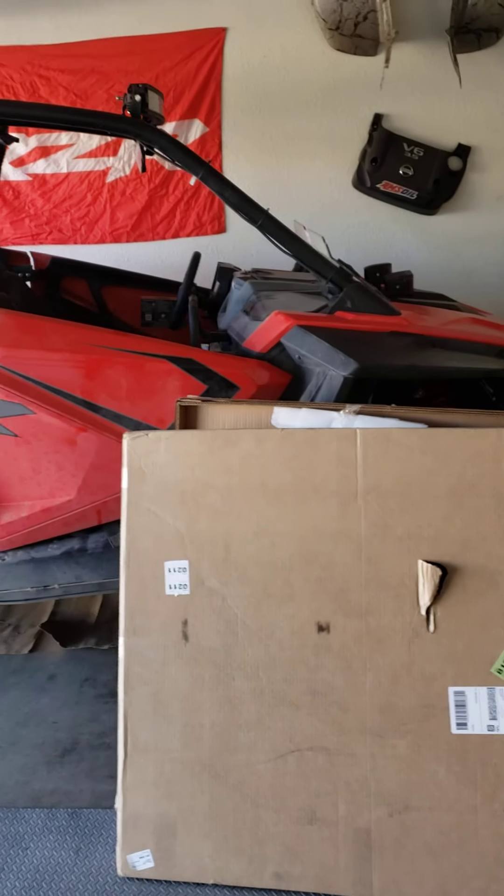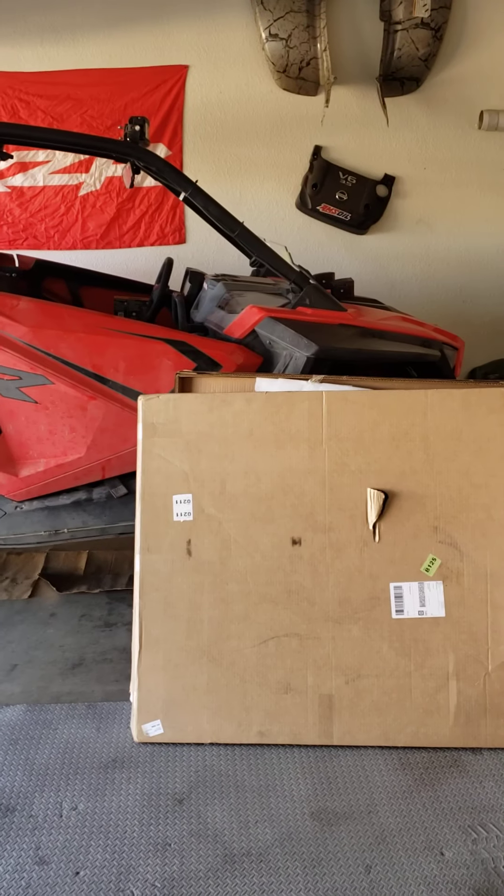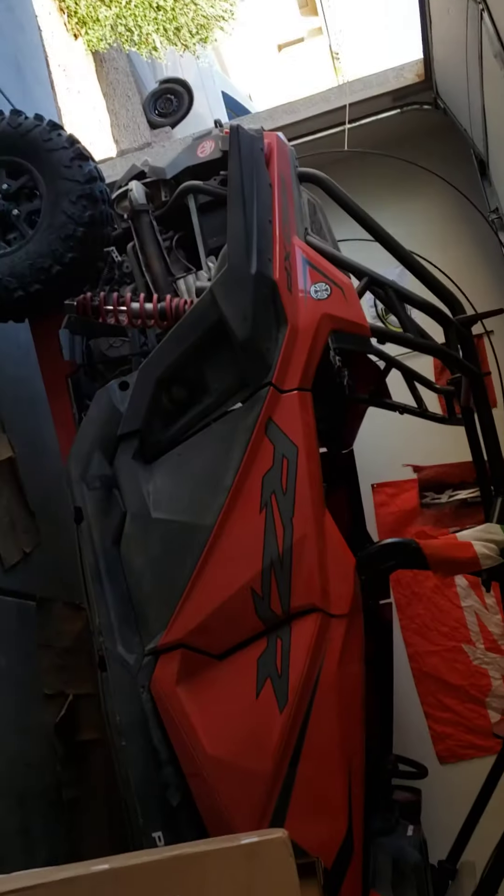Yo, what's up everybody out there in UTV land, side-by-side community. This is going to be an unboxing for something new that I just got for the beautiful machine.